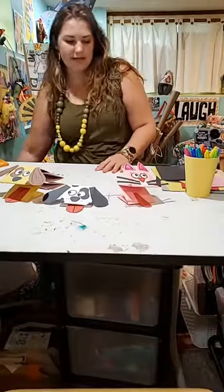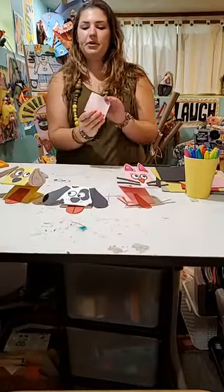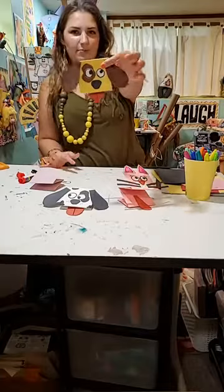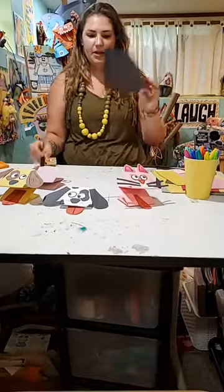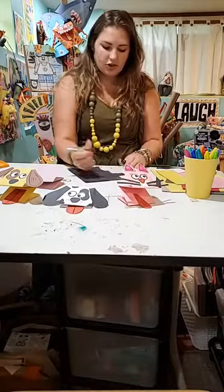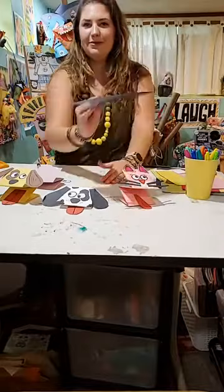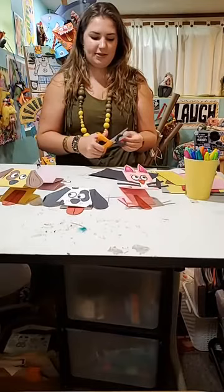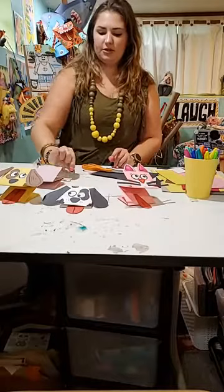Now I need a nose. I'm going to do kind of a dog shape. The nose is always sort of like a rounded trapezoid. So I'm going to take my scrap paper and draw out a small rounded shape. It's black on black so it's hard to see, but I'm going to cut that out. Again, you can do whatever shape you like. I think this is the easiest general dog shape. There's my little nose — I'm going to set that aside.